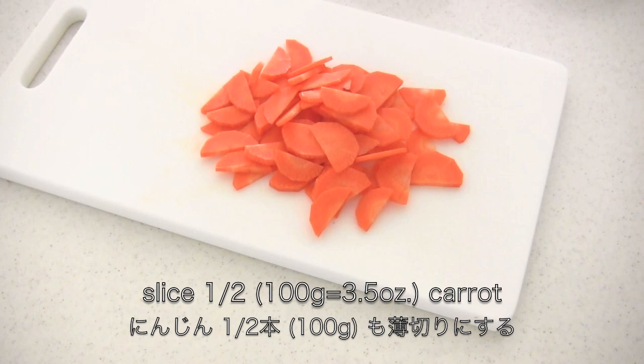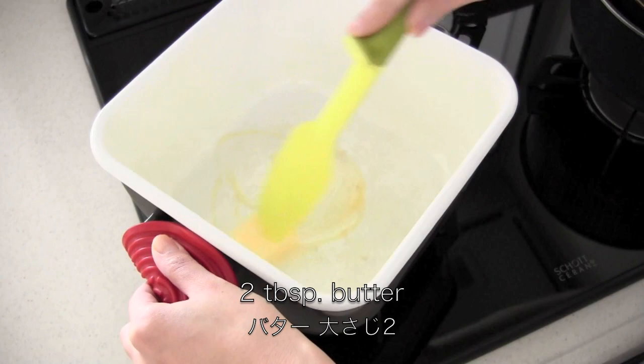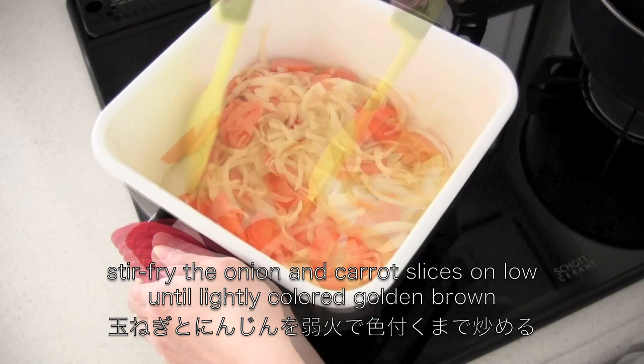Heat butter in a large stew pot. Stir fry the onion and carrot slices on low heat until lightly colored golden brown.